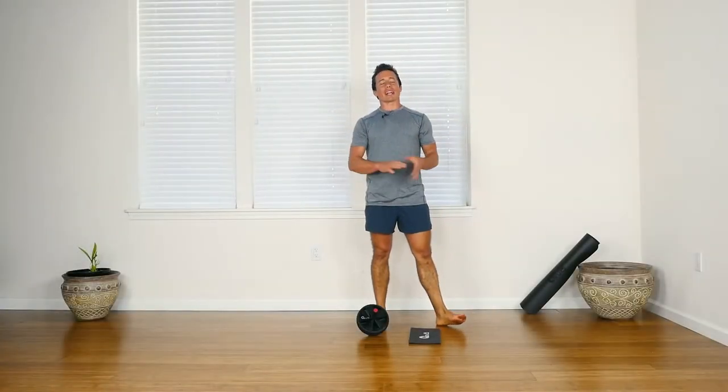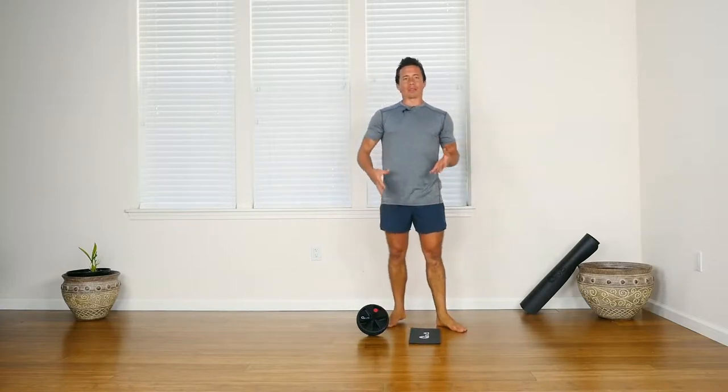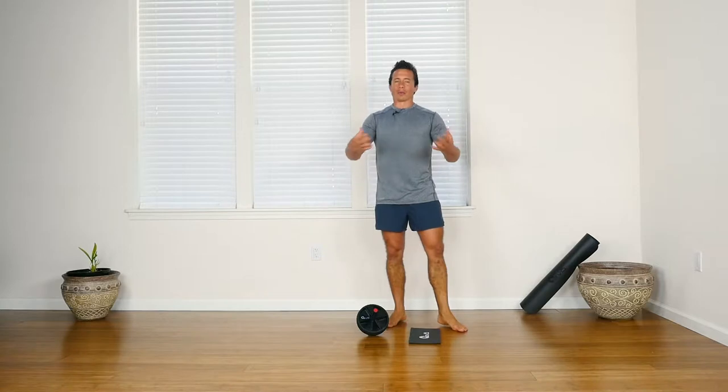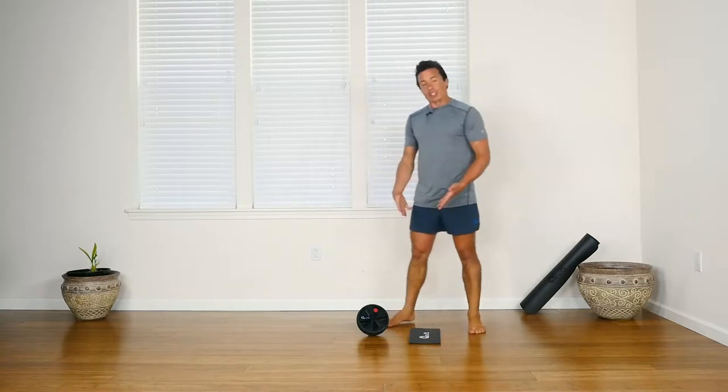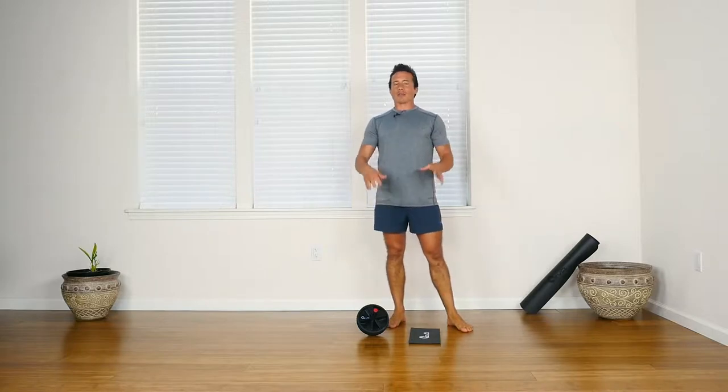Hello and welcome. My name is Brett and I'm excited to be here with you. I love the ab wheel and Yoga Evo puts out this really nice ab wheel, so I'm really glad they invited me to share this with you and talk about some exercise. I think we're going to have a lot of fun doing some simple movements.